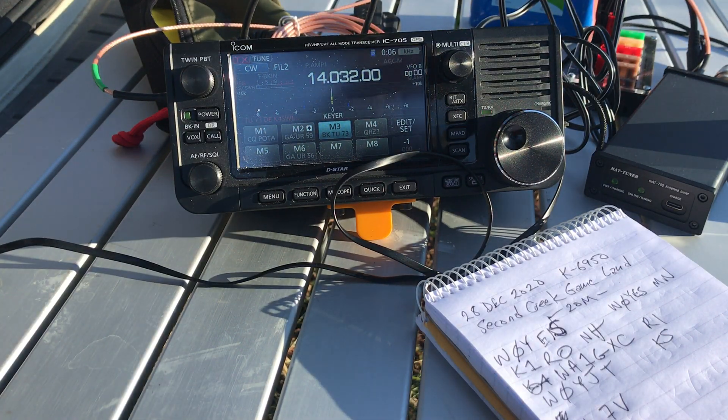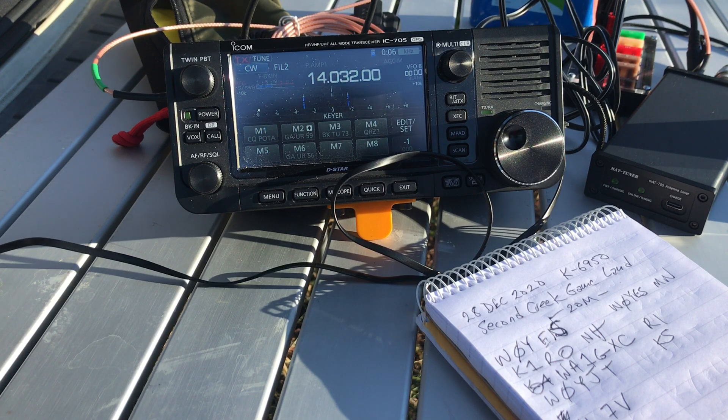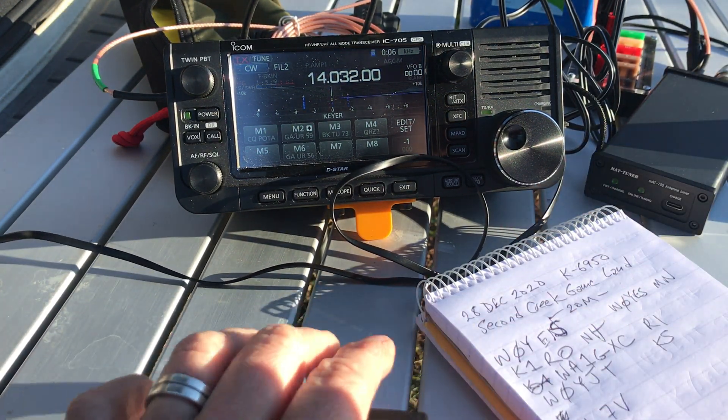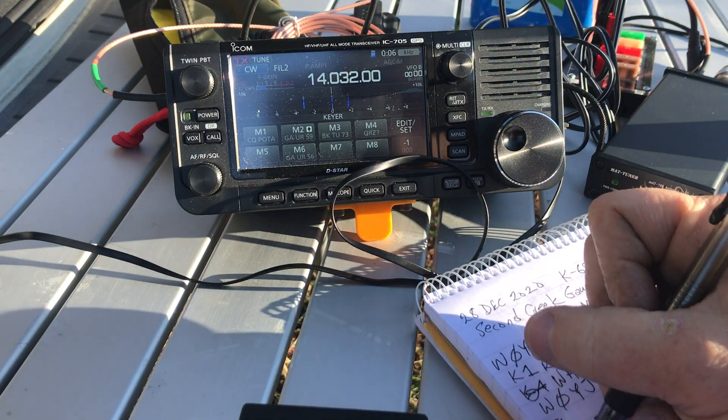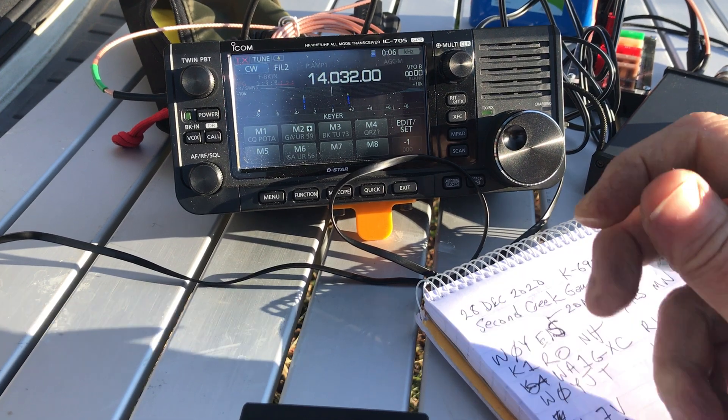Yeah, sorry — I'm an amateur radio operator. Oh no, not that important. Just doing a little Morse code, actually. You're not bothering me at all. You can hear the dogs. We're just going to walk around together, give everybody a snack.